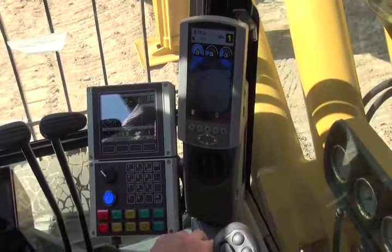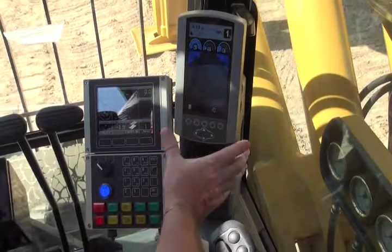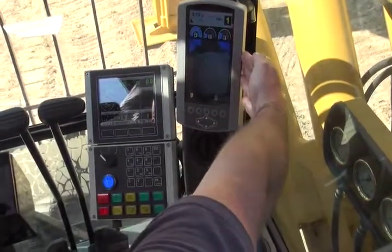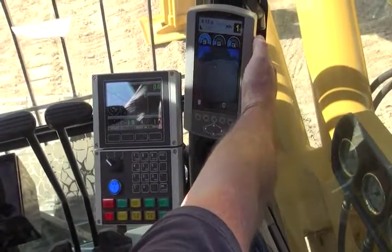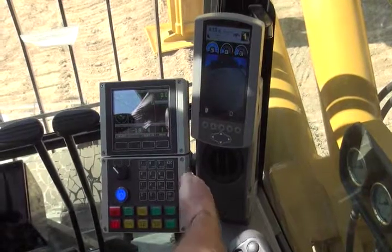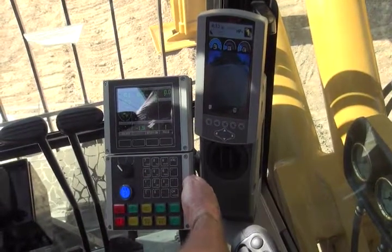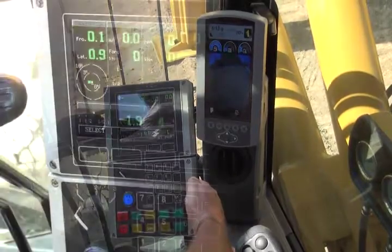Moving across to the right side of the cab, we have the IMT control panel and the Caterpillar display and control panel. Most operators will be familiar with the look of the standard Caterpillar control panel. The IMT panel is a panel that controls, monitors, and provides drilling information back to the operator.